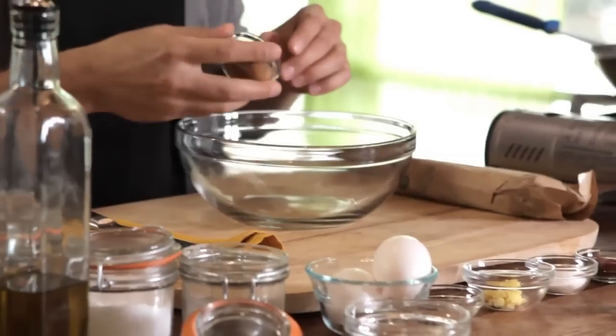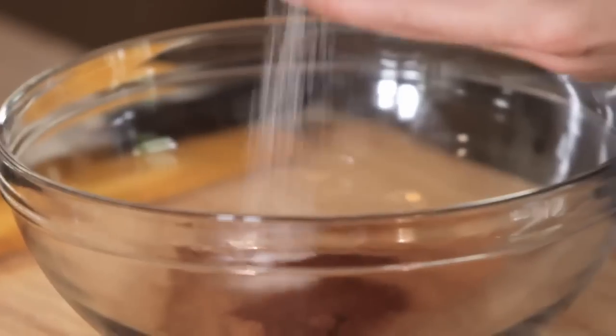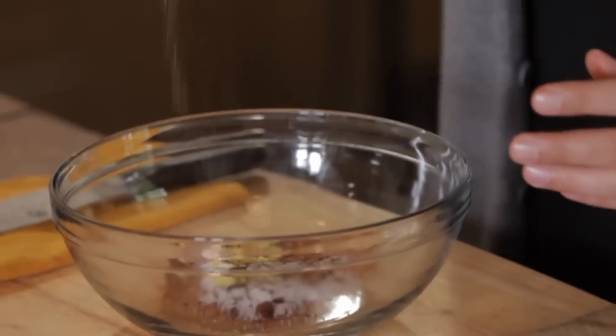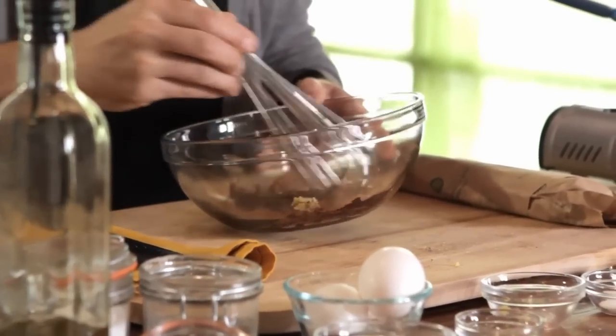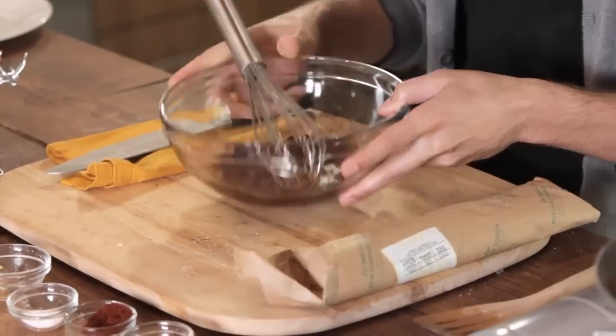We're starting with two teaspoons of cinnamon, two teaspoons of chipotle powder, one teaspoon of salt, one teaspoon of ginger, half a teaspoon of freshly cracked cloves, one teaspoon of pepper, and one tablespoon of olive oil — just eyeballing that. Whisk it all together; all these spices are going to come together quite nicely. Then we get our tenderloin out and rub it nice and liberally all over.